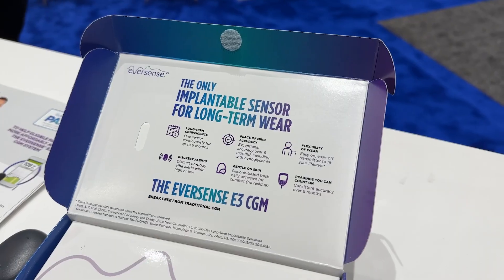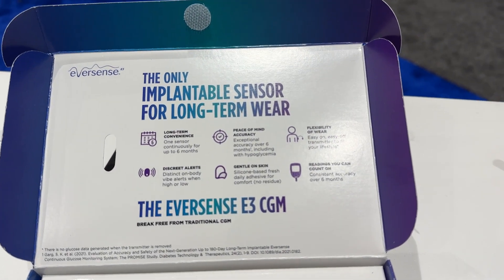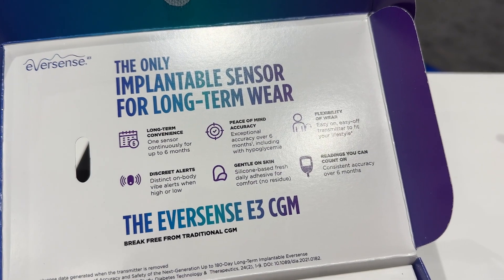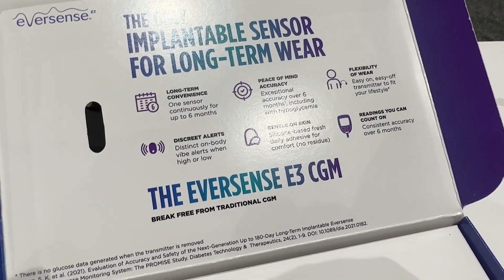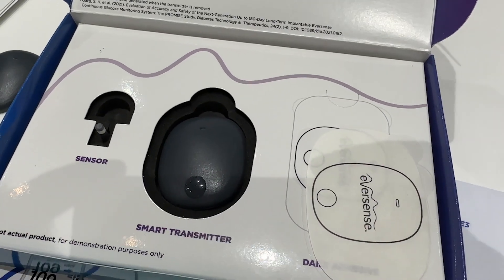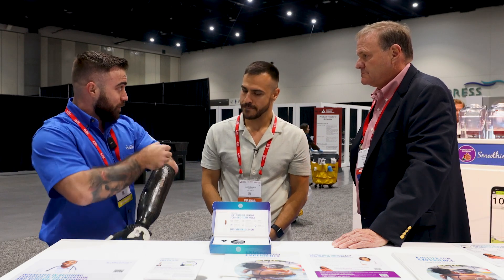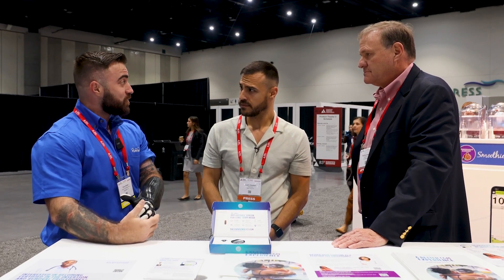So Eversense E3 is an implantable CGM. It's implanted for 180 days. As a type 1 of over 12 years, I tried every tech out there, and some just didn't work for me. I had some discrepancies with numbers and I just stopped trusting tech altogether. Years later, I found Eversense and I was like, I'll give it a try. They implant the sensor under the skin, you put the transmitter over top of the sensor, and it speaks to the phone via Bluetooth, and the accuracy is unmatched.